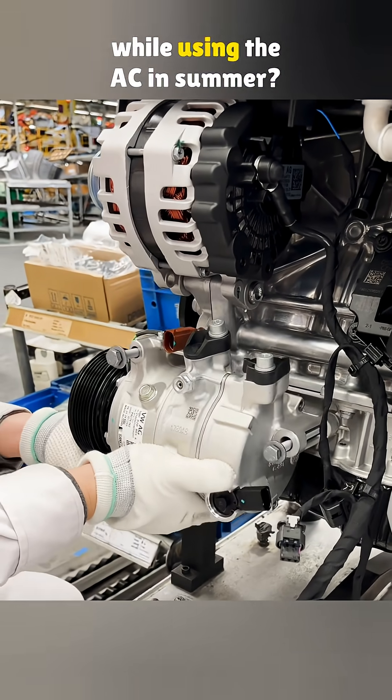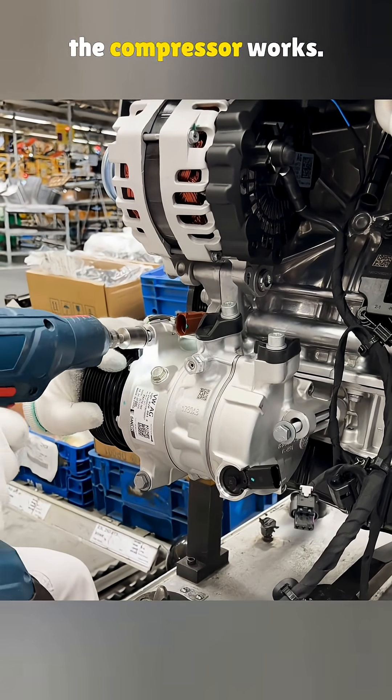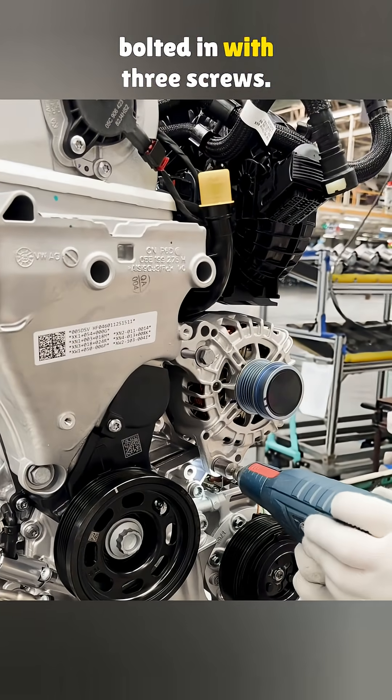Want to cut down on gas while using the A/C in summer? Then you need to understand how the compressor works. It sits right below the alternator, bolted in with three screws.